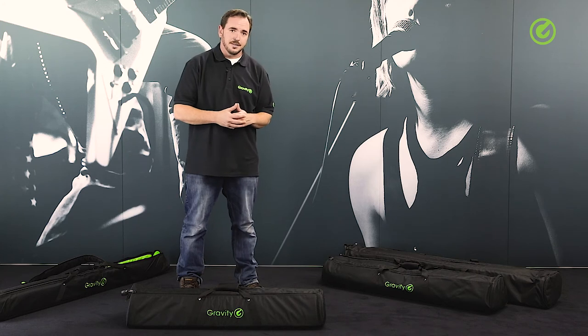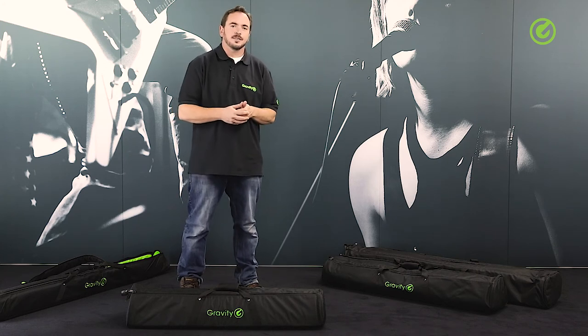Thanks for watching. Check us out on gravitystands.com and hope to see you again soon. Take care, bye bye.